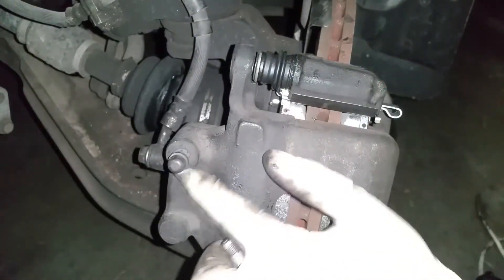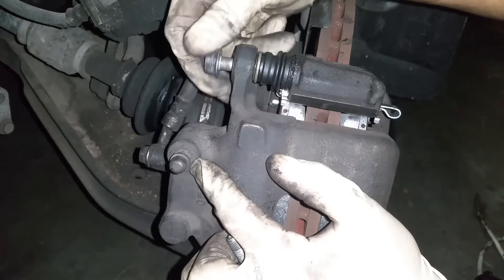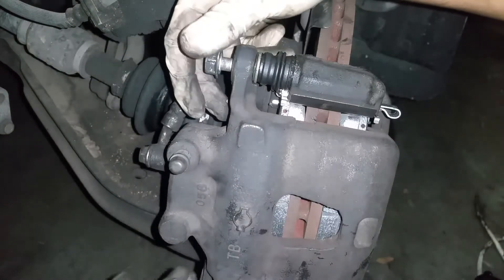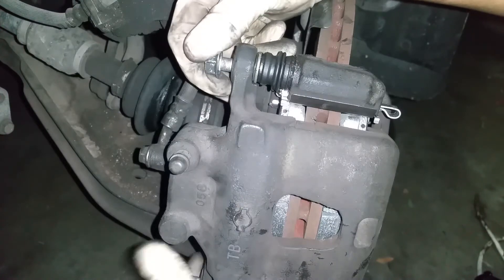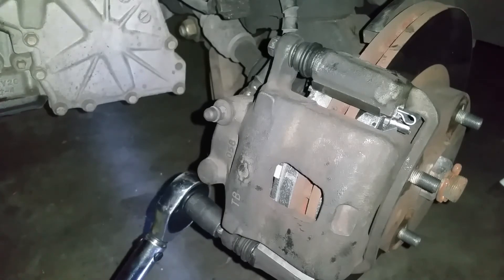Now that we have our caliper on here, let's install the fasteners for the sliding pin. Go ahead and hand-tighten those down, and then we're going to torque them down to 20 foot-pounds.